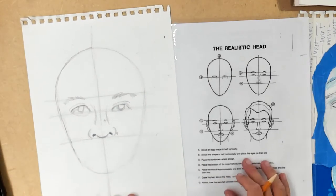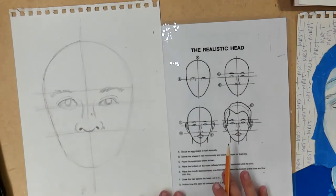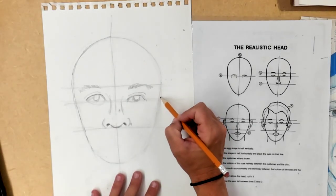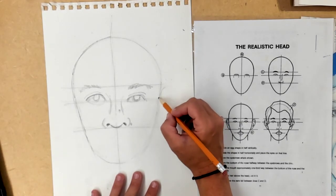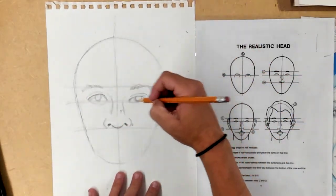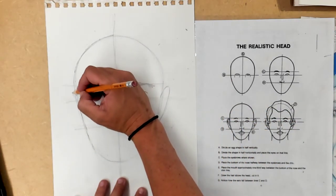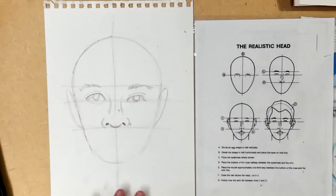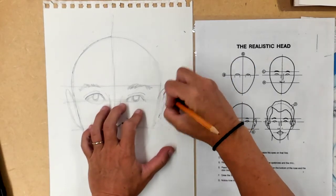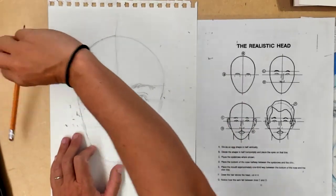Ears are coming up next. If your picture has ears, they're going to start on the eye line and come up and out, then come down to the nose line. You might think that's a huge ear, but that is the actual proportion of where your ears are. You could loosely draw them in. In my case I don't have ears in this picture, so no ears for me.